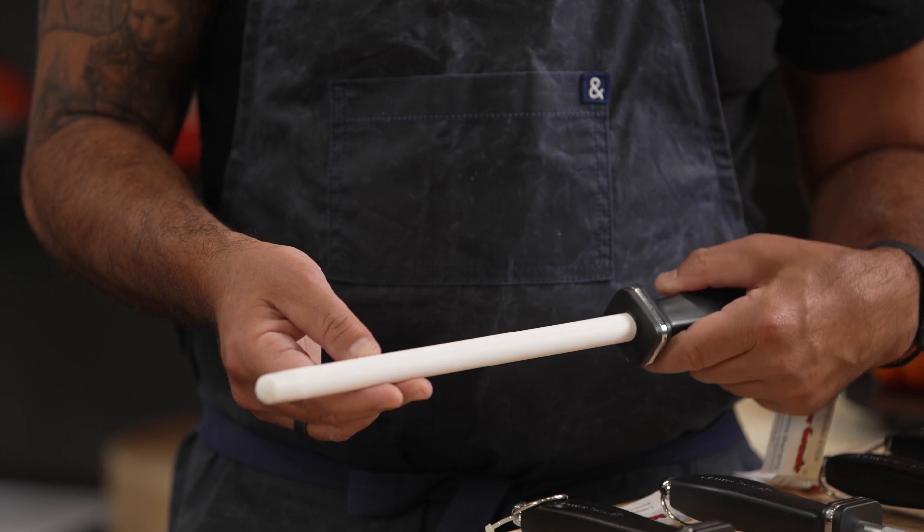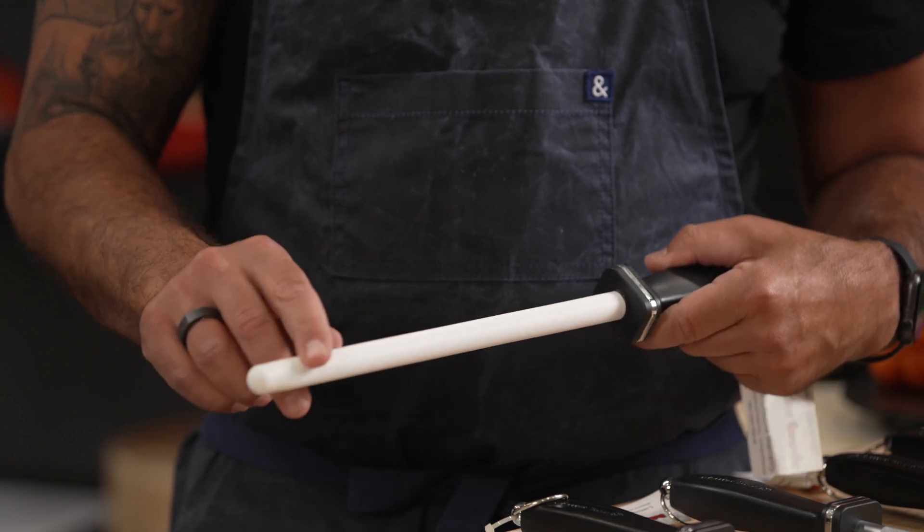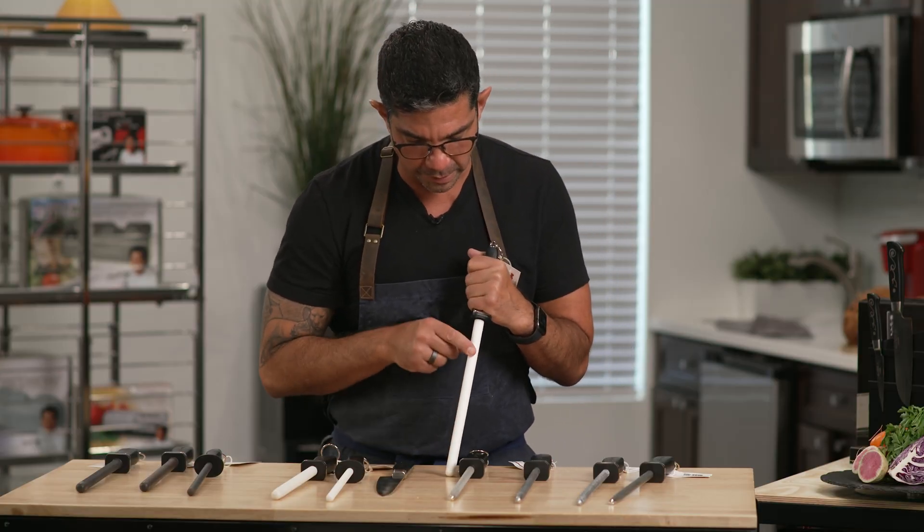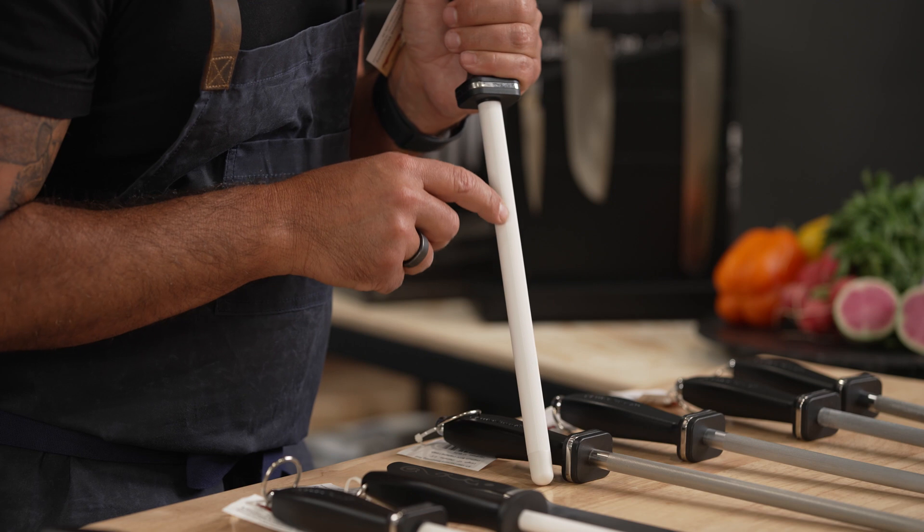This is the white ceramic rod, which is also impact resistant because it has a steel rod going through it. But I want to show you something really cool which they designed. You have this smooth part here and then you have this grooved part, if you can see that.